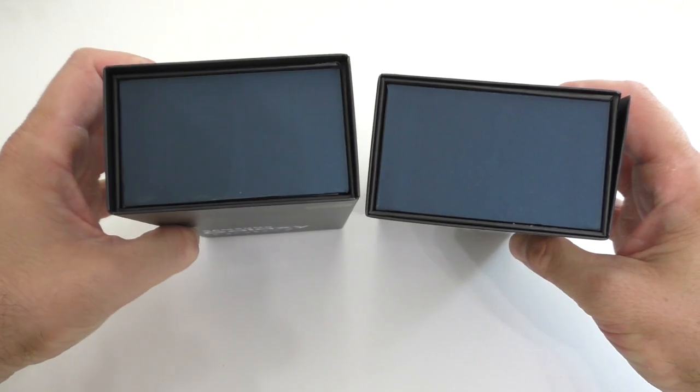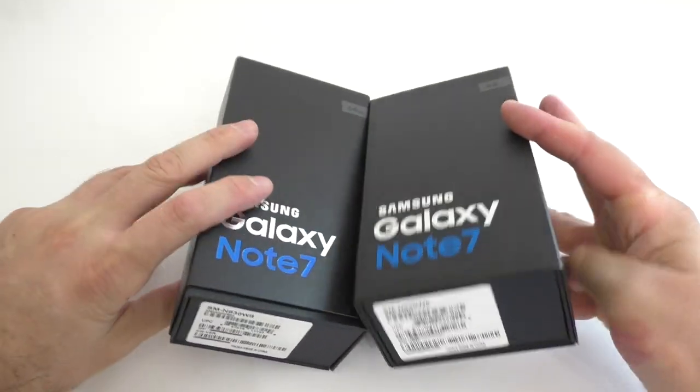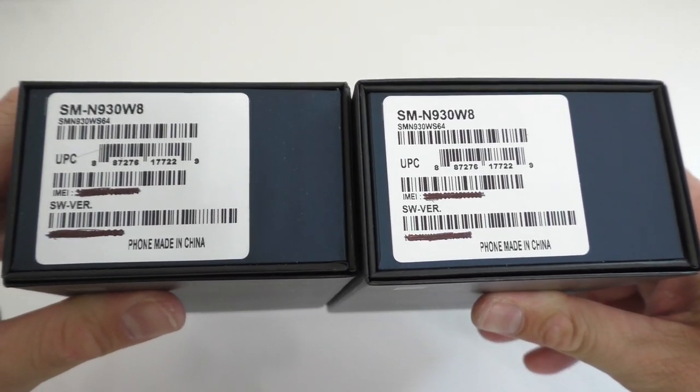Samsung sent out replacement units for some of us — other people are still waiting. We did hear in the news that the boxes would be different, but in my case the boxes are identical, so no differences whatsoever.